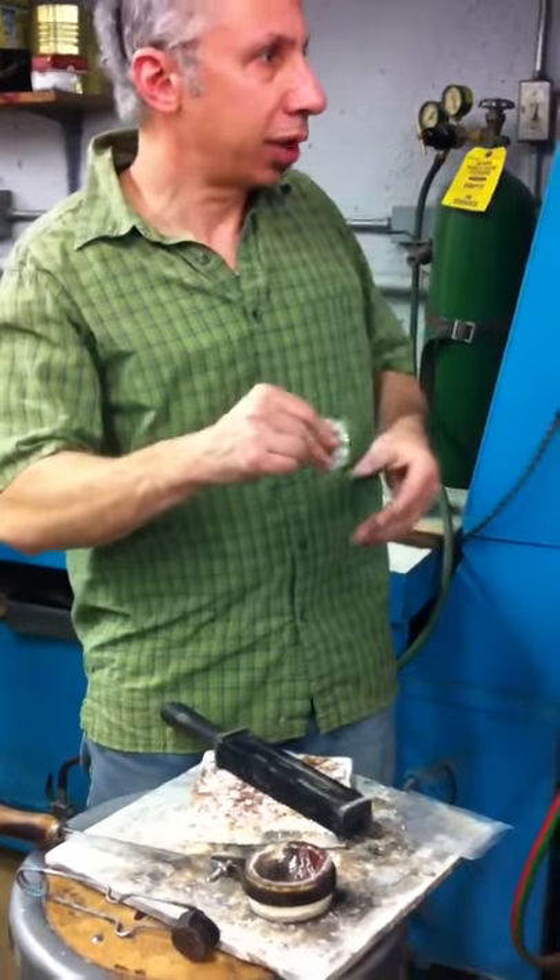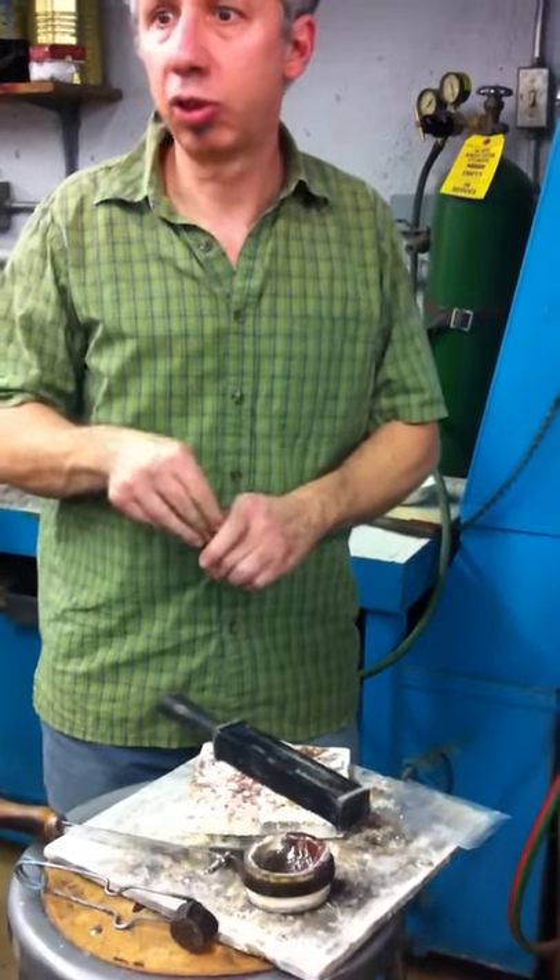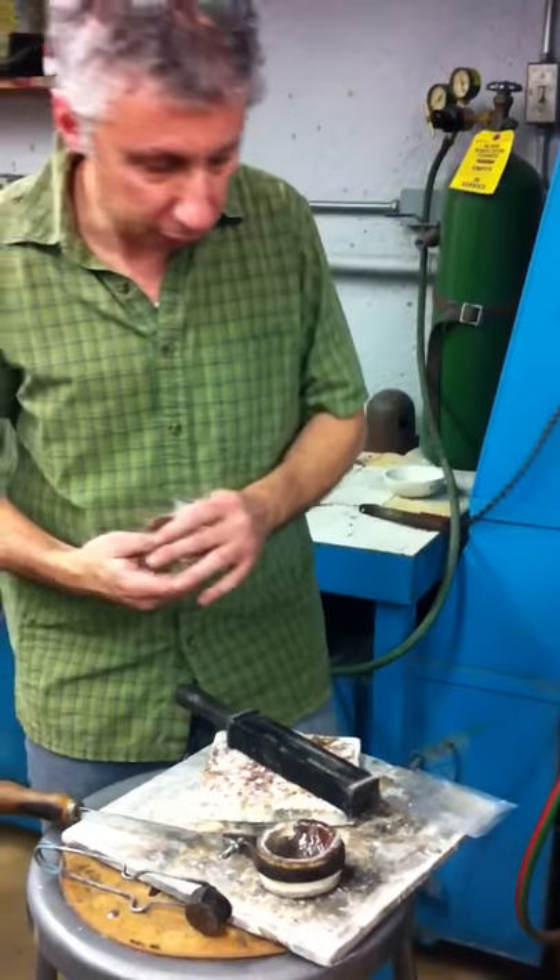I just take copper — the copper sheet that's left over. I can even use wire from my Romex from the house, if you have a little bit of that left over.